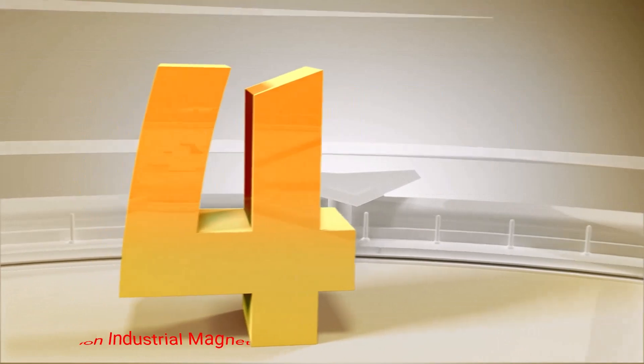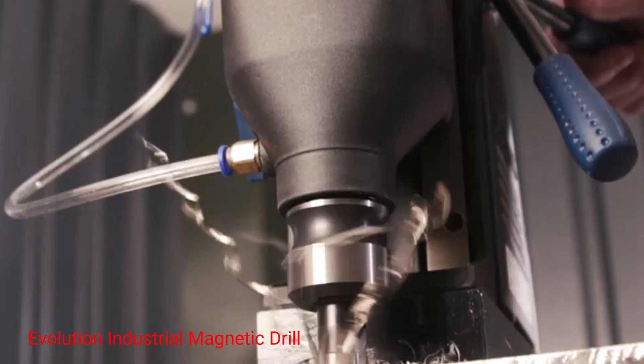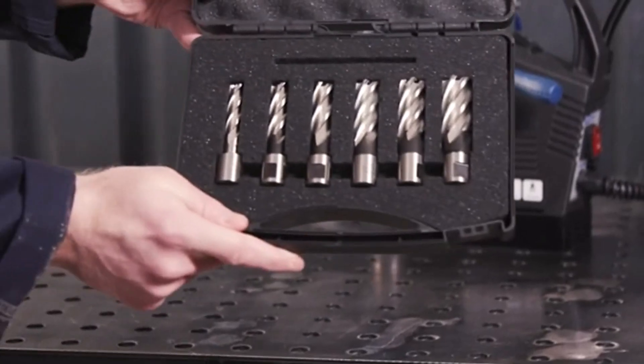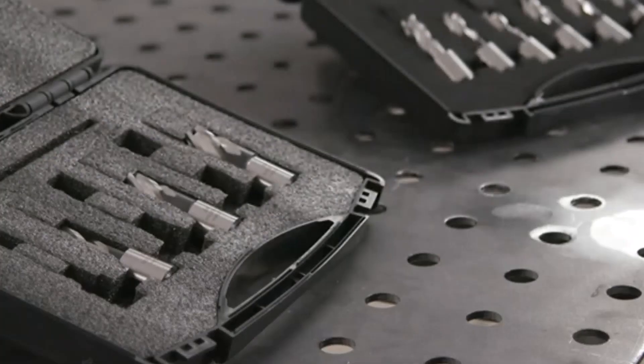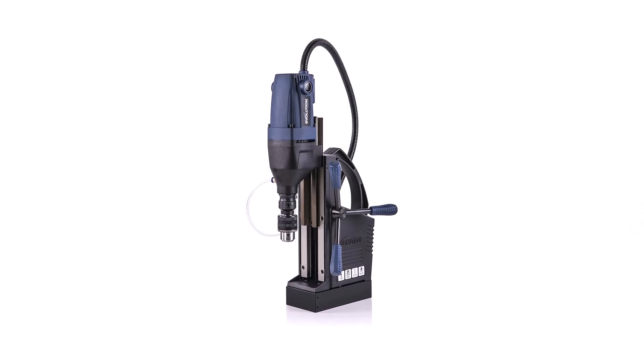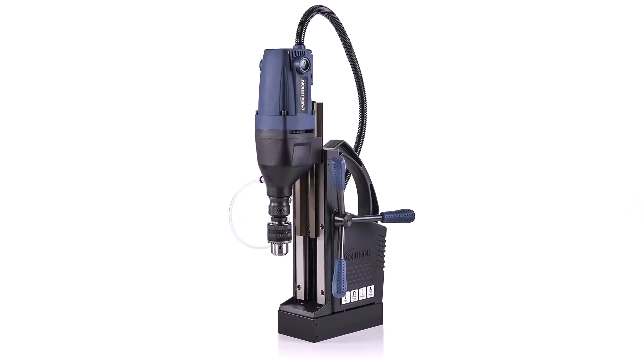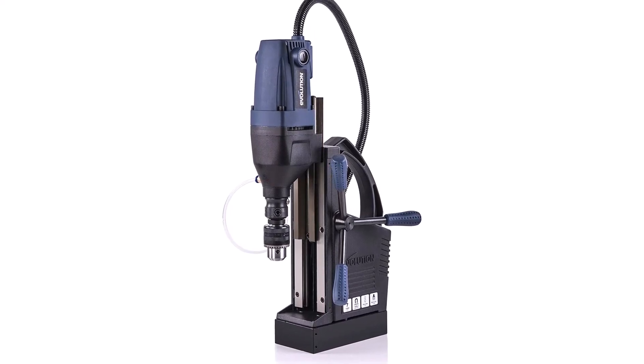Number 4: Evolution Industrial Magnetic Drill. Complete with a protective carrying case and a lightweight design of only 26 pounds, this compact drill press is designed for on-the-go use on job sites for construction projects. It has a 2-inch maximum cutting depth, and the drill press includes a 3-year warranty.